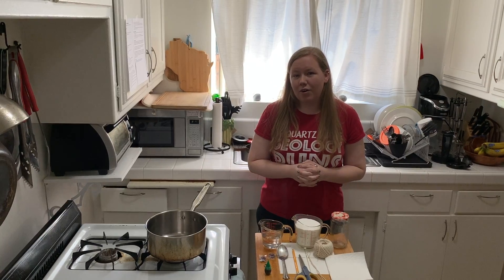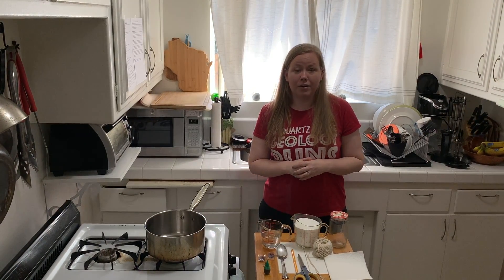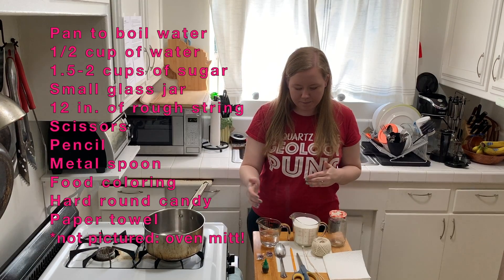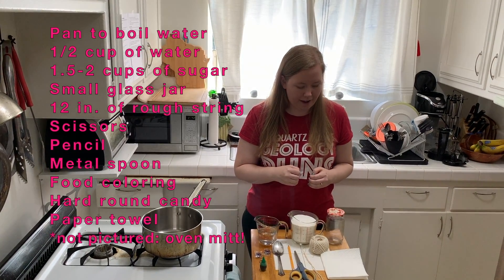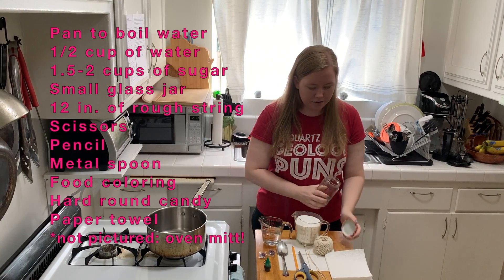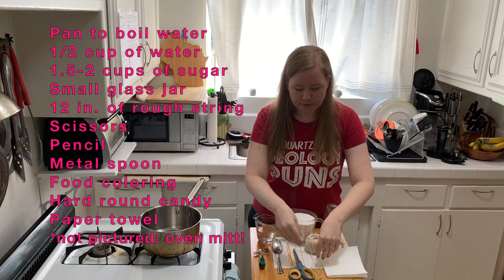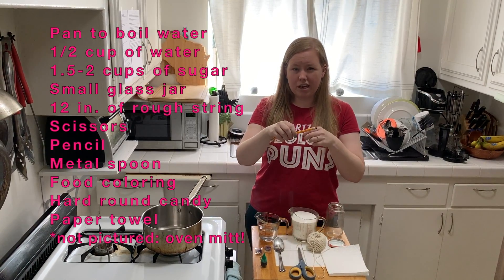In order to do this activity at home you need a bunch of different materials, most of which you should be able to find around your house. First, we're going to need a big pan to boil things in, a half cup of water, one and a half to two cups of sugar depending on how much you have, and an empty jar to put our mixture in. We need some string cut to about 12 inches or so.